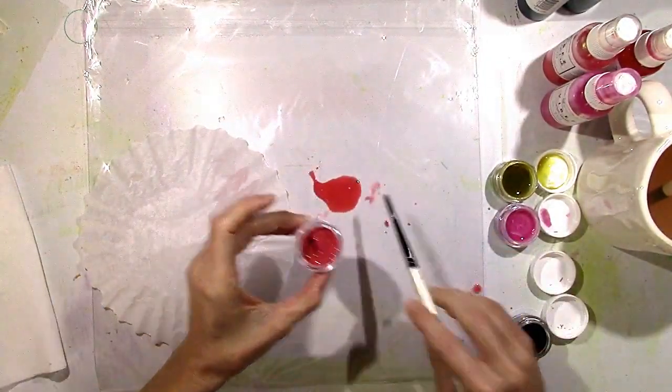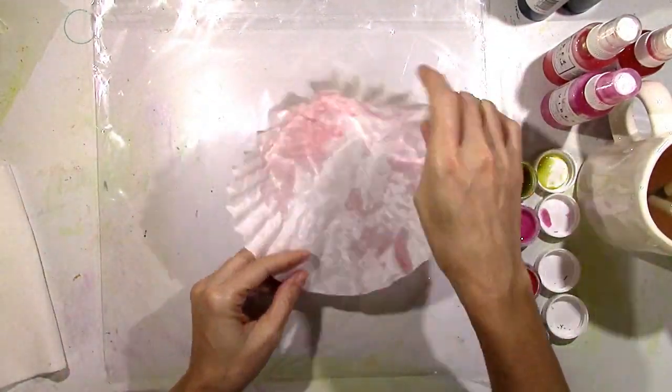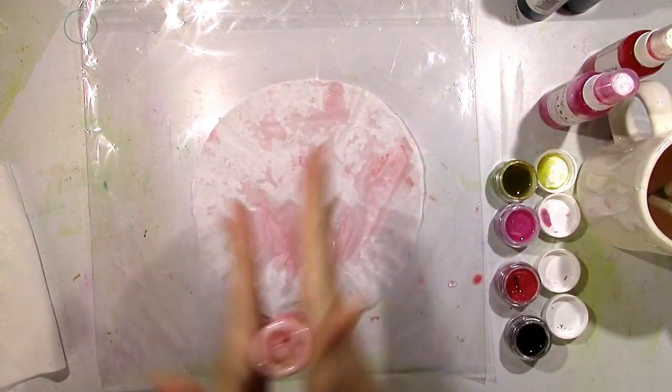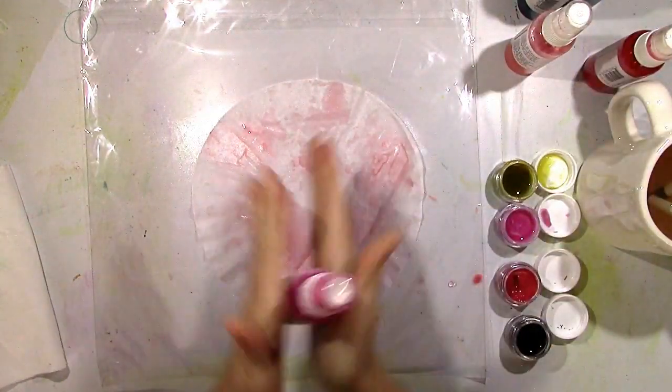Then I'm just using the coffee filter to soak it up, kind of like a paper towel. That is Aqua Hues in Seeing Red. I have a couple of sprays I'm going to use here — Vibes Pop Art Pink,